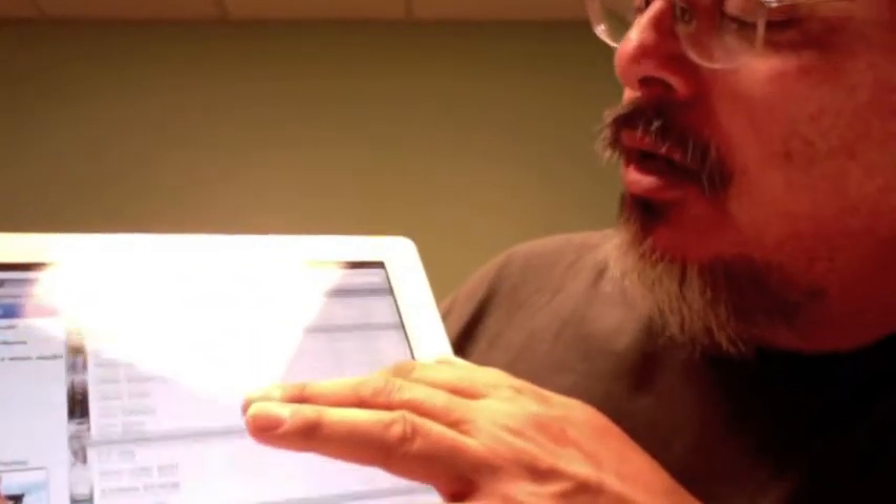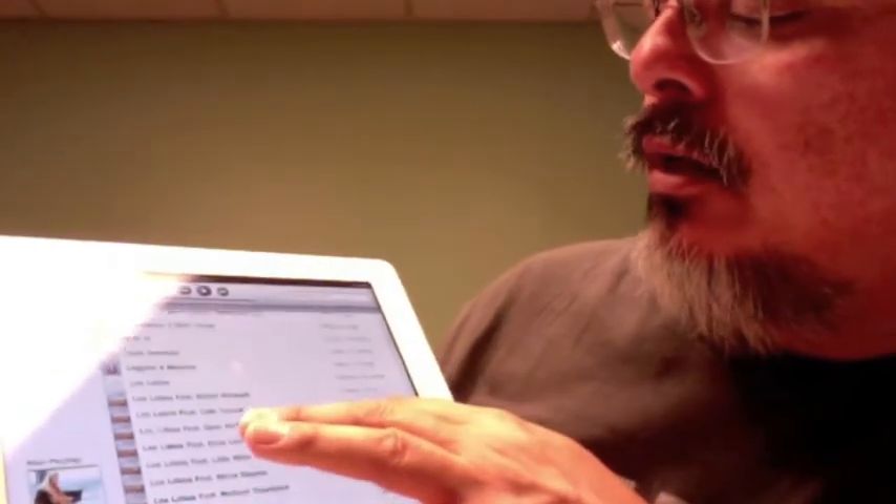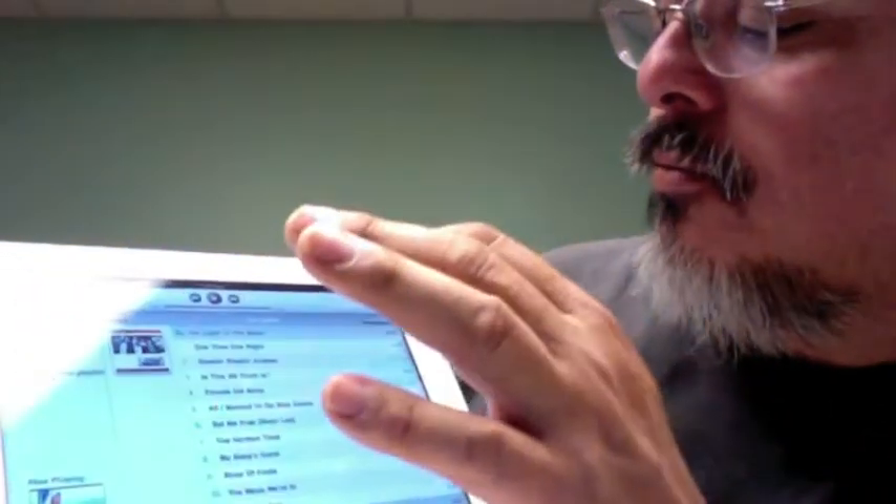Let's go back to artists here and you just scroll up and down. Let's say we want to listen to a little bit of Los Lobos. I just went and selected it, then press play.